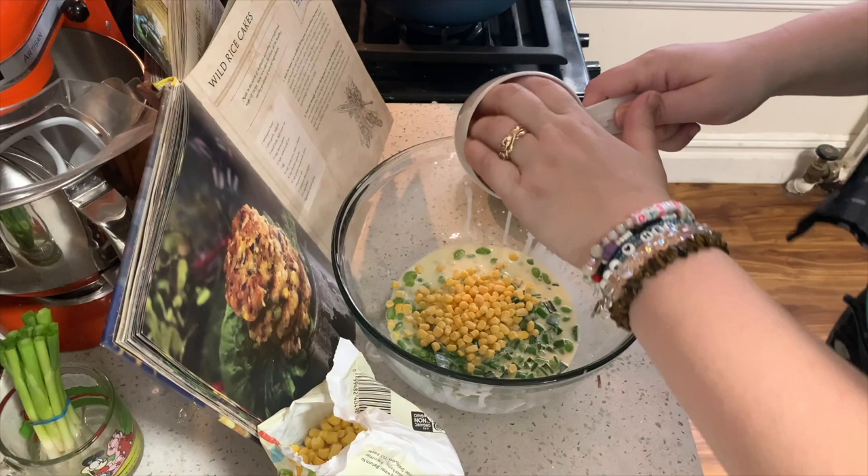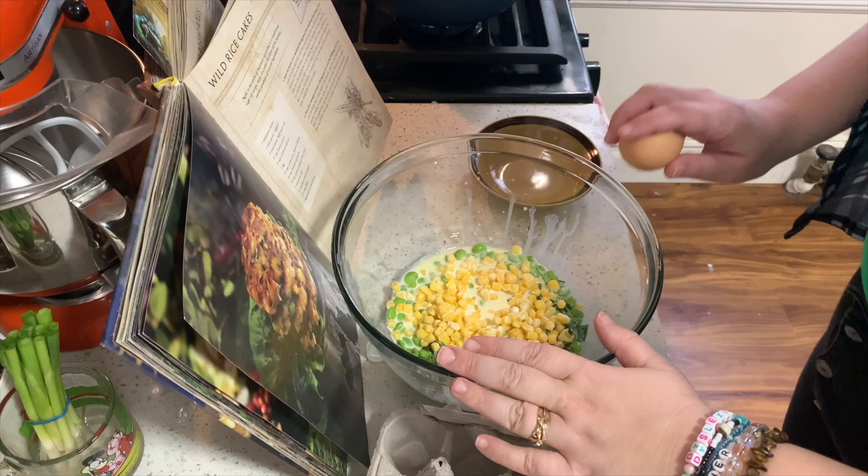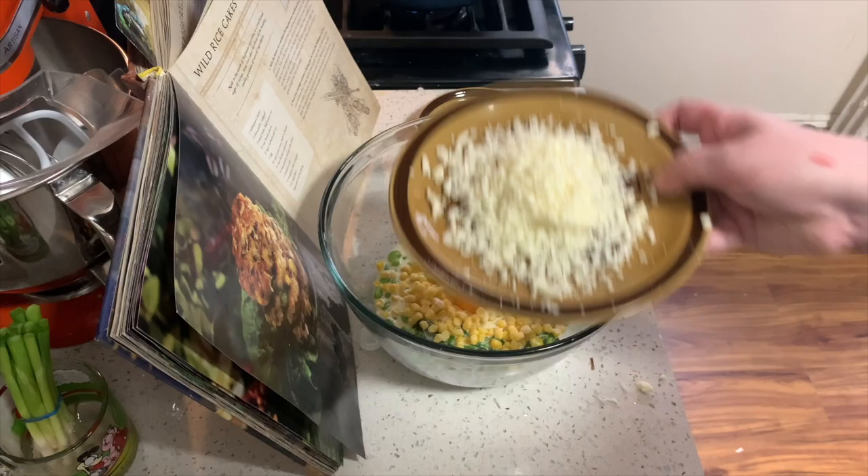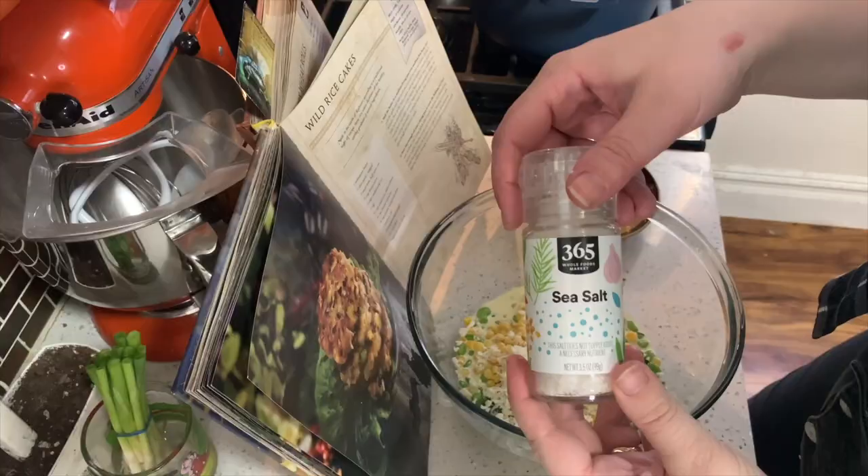Add one egg — let's check if it's good first, yep we're good. Then add a fourth cup of freshly grated mozzarella — cheese check, it's good, bellissima. Now add a teaspoon of salt and a half a teaspoon of black pepper.